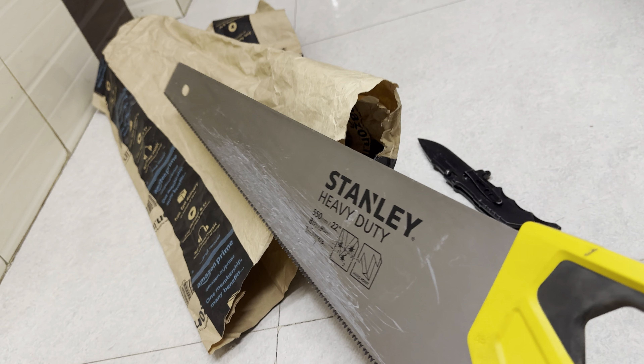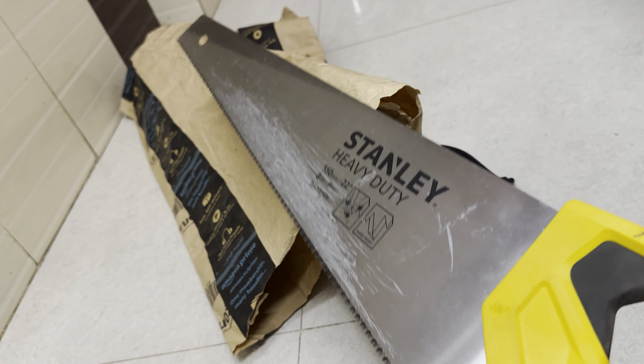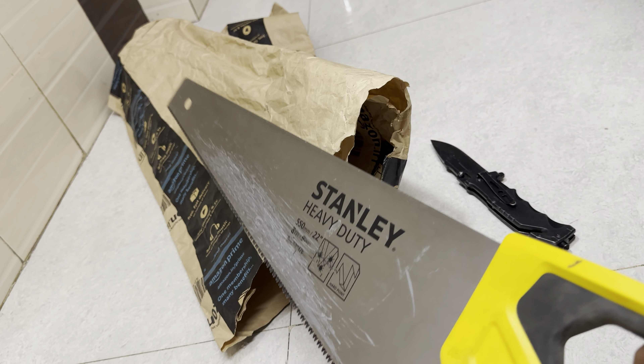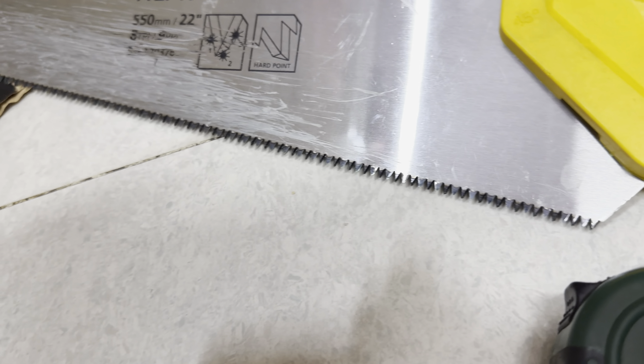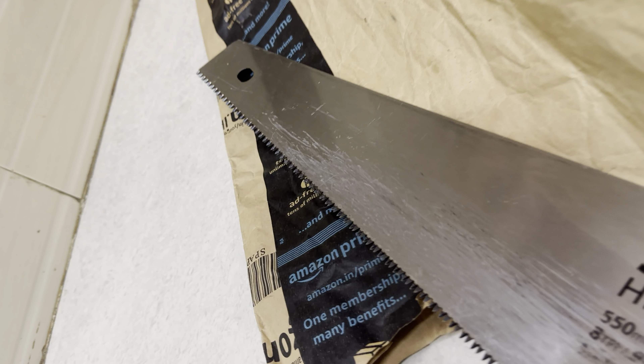I have used this tool — this axe — in the last few months mainly for cutting bamboos and wooden logs. It looks like laser-cut teeth, as you can see here. It's very sharp.